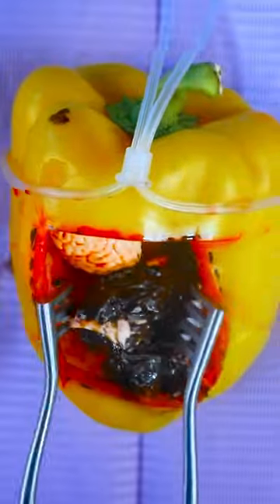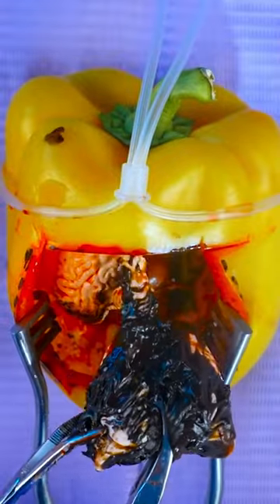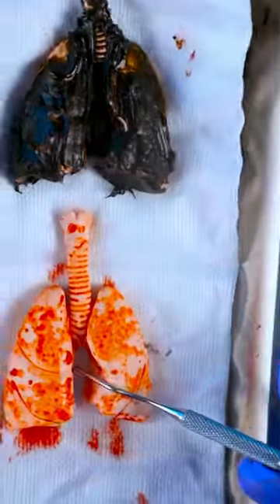These lungs are covered in black tar. These lungs are damaged beyond repair. These ones look much healthier.